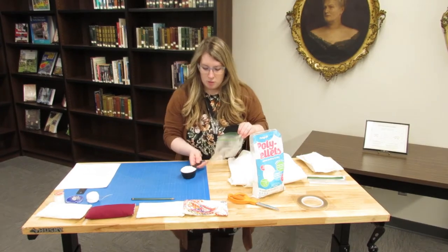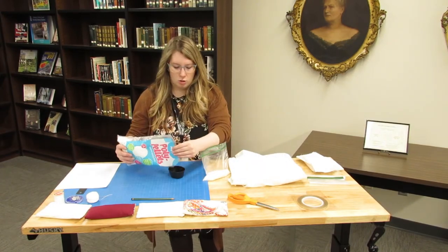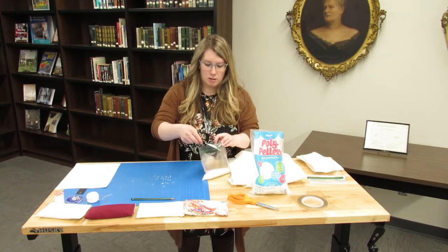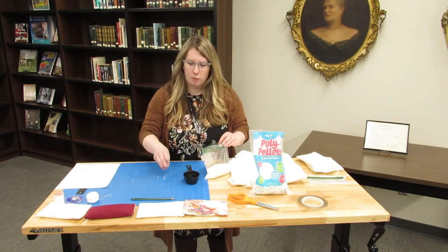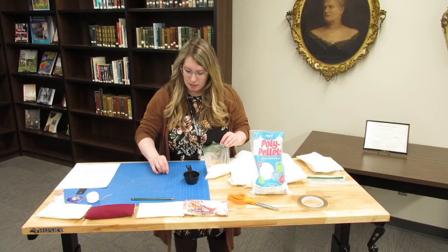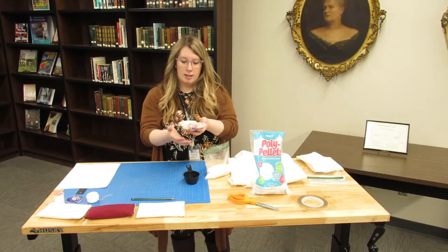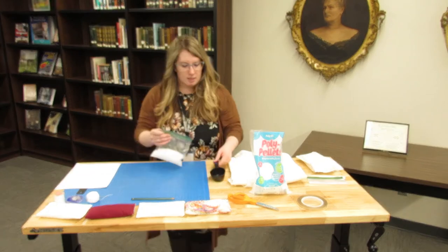I spilled a little bit but that's okay — we'll just pick those up. So you dump them into the baggie and then measure out another half cup. This is about a cup and a half of pellets total, which is a good weight for the book weight because it allows a little flexibility and movability. You can even make a little trench in the book weight to rest your book on if you want support.